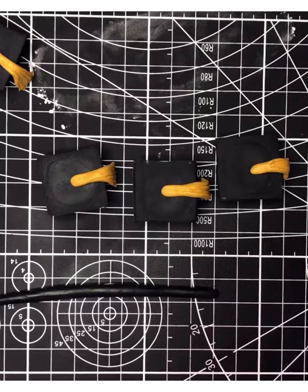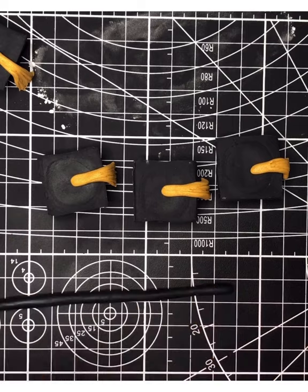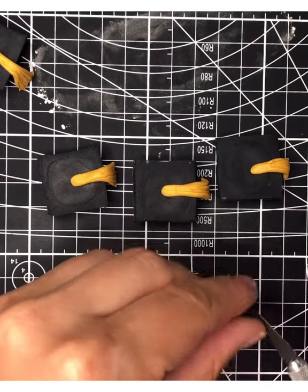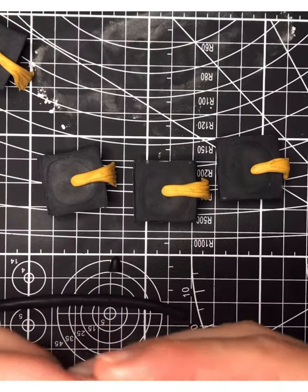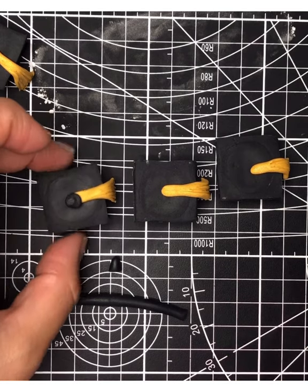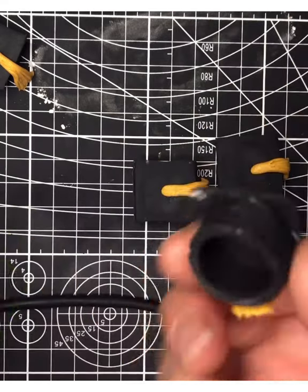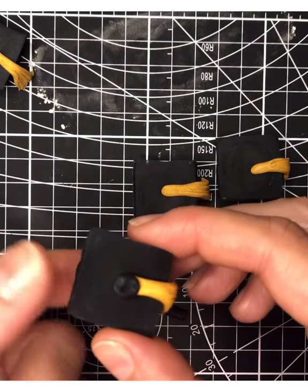The final step in making your little graduation caps is to use your black fondant. Roll it into a small log, cut little pieces off, and roll those pieces into little balls in the palm of your hand. Gently flatten each ball so it looks like the button on top of your graduation cap. Place it on top, and if it tilts down just push it up gently from the bottom — you don't want it to crack.